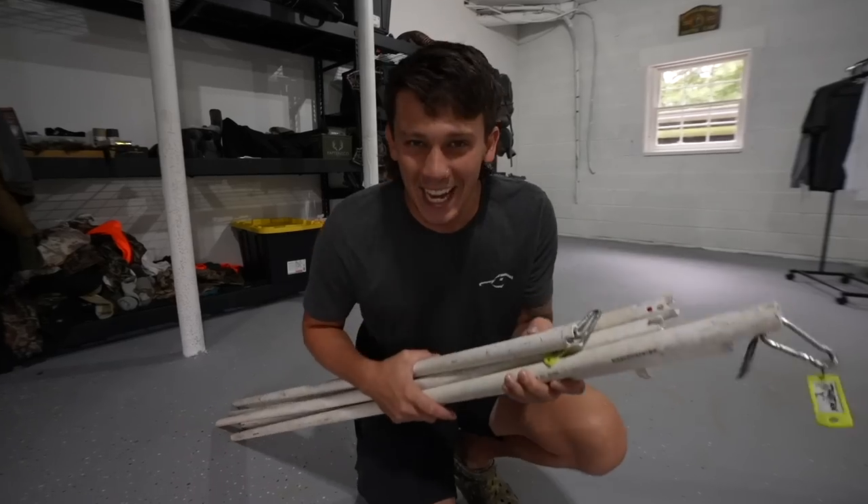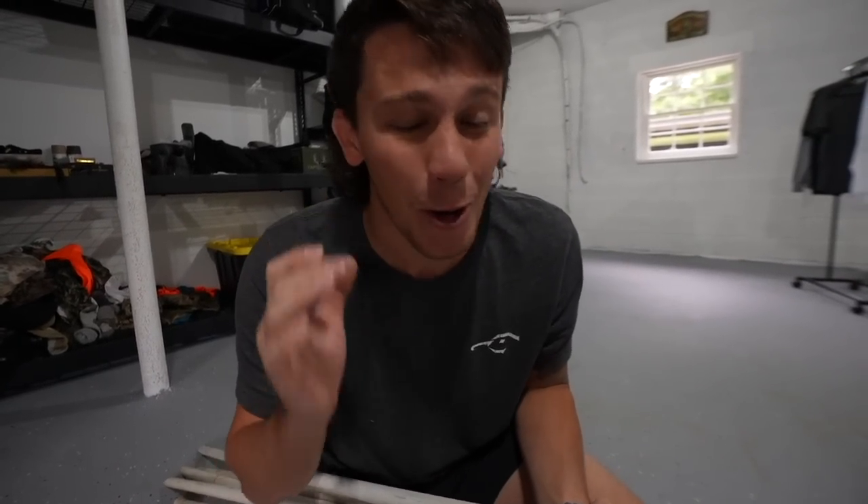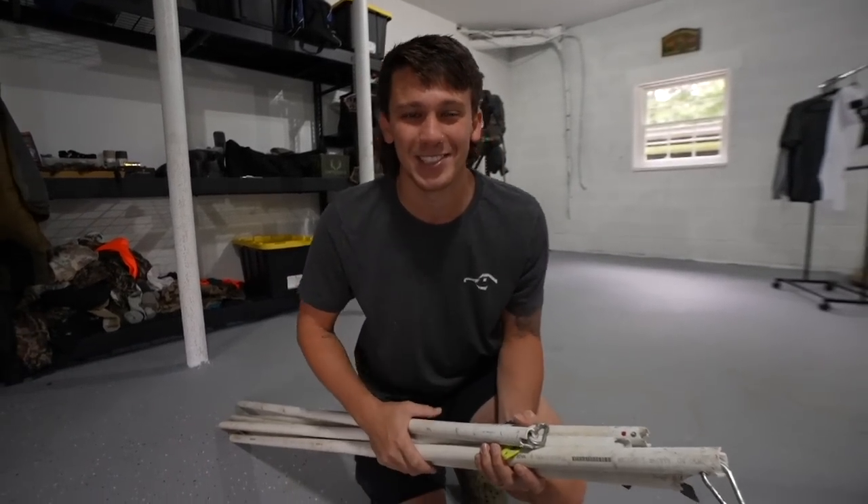Feeling good today. Welcome back to another video, boys and girls. Today we're going to be bank line fishing for hopefully giant catfish. And if we're lucky and catch anything, we'll be doing a catch, clean, and cook — catfish or whatever we catch — at the end of the video.